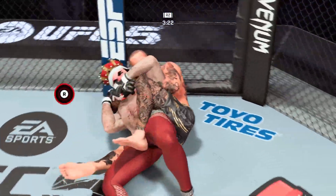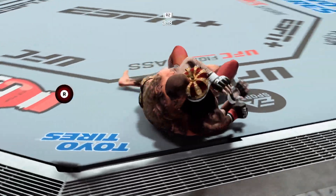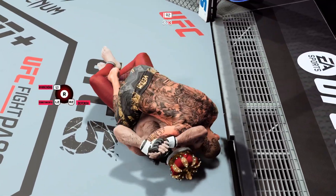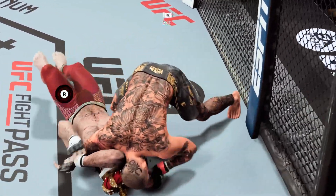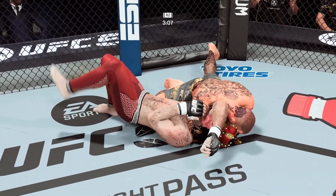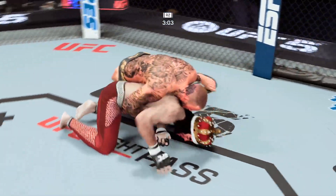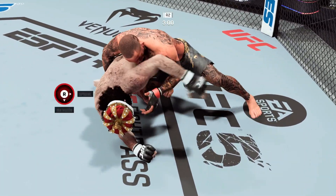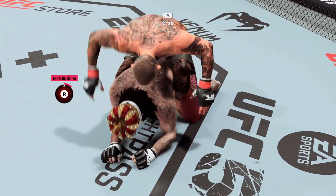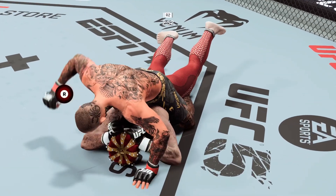Ferris going for the rear naked choke — that rear naked choke is tight. Somehow, someway, he got out! These guys are back and forth, and the submission defense wins this transition. That looks painful — that's got to be it! And he gets out! He was able to get his momentum back in the opposite direction, getting his hips back and his chest down towards the mat.